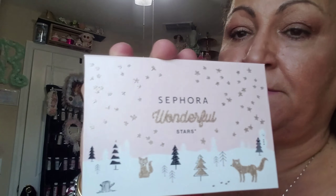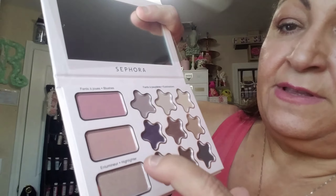This palette is for me — it's from Sephora, the Wonderful Star palette. It has a mirror, eyeshadows, blushes, and an illuminator. These are the blushes — let me show you how they look. And then this is another blush. And this is the illuminator — see the highlights. That's what I got!